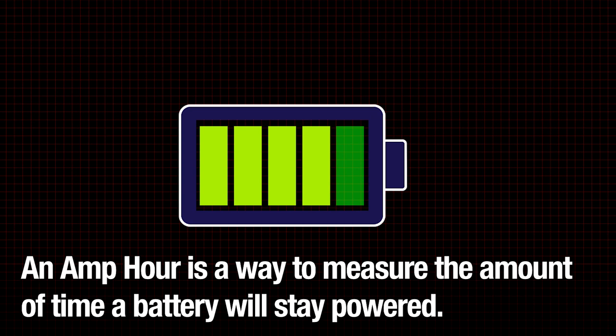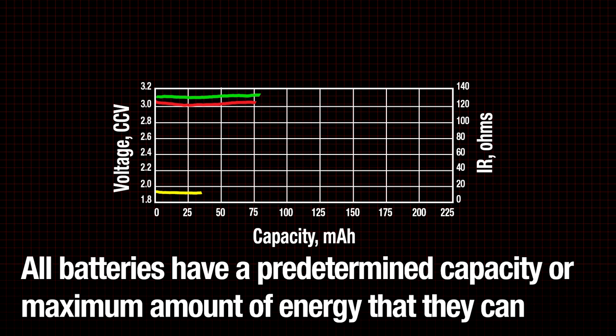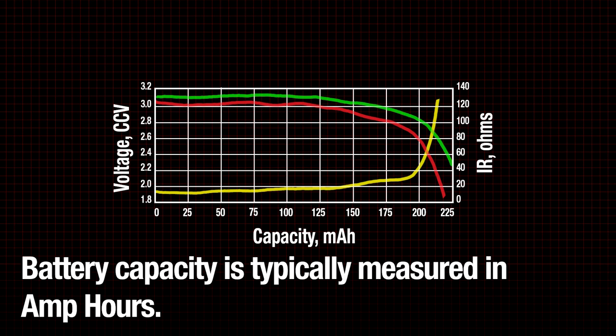An amp hour is a way to measure the amount of time a battery will stay powered. All batteries have a predetermined capacity, or maximum amount of energy that they can expend under normal circumstances. Battery capacity is typically measured in amp hours.